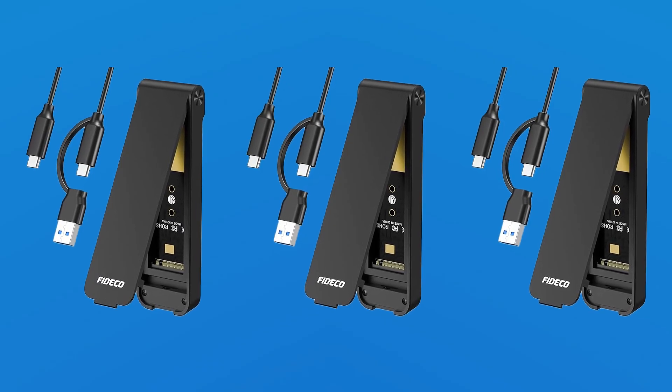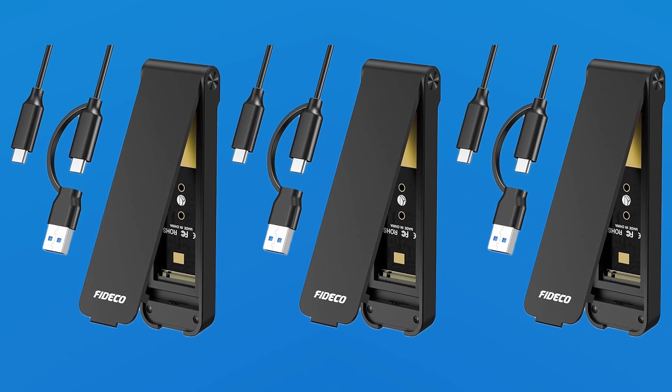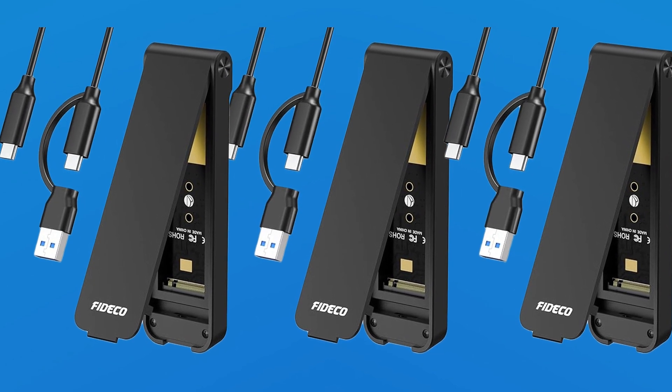Lightweight and portable, the Fitico Enclosure is perfect for professionals, gamers, and tech enthusiasts seeking reliable, fast, and convenient storage solutions.